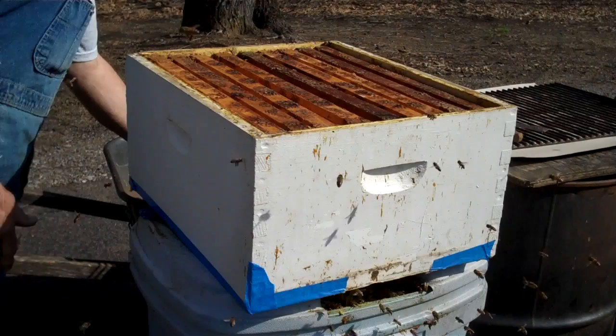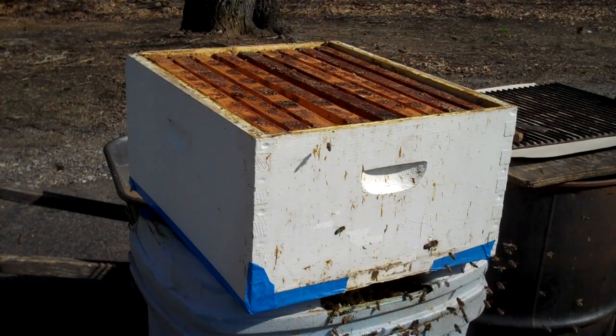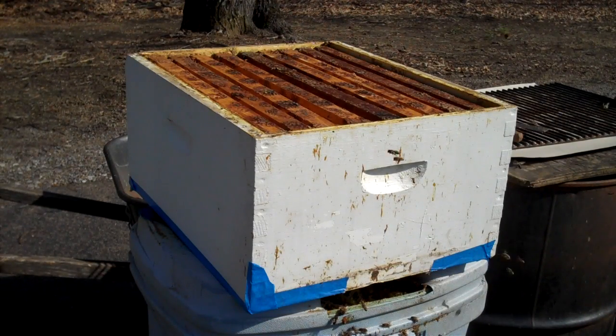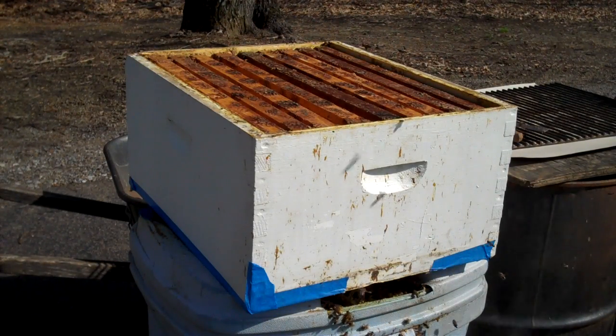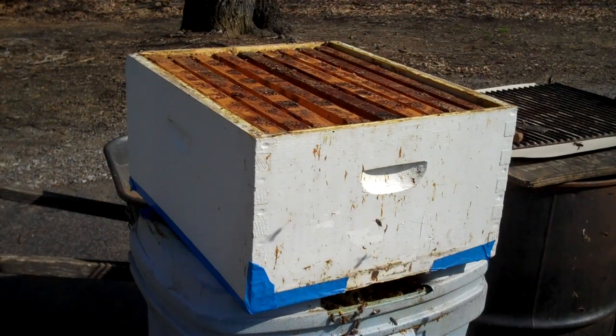I'm going to turn the camera off. If you have any questions, let me know. I will do a follow-up on this and do a part two. I'll go in there in a month or so and check for eggs and be sure they've moved up into the brood chamber.